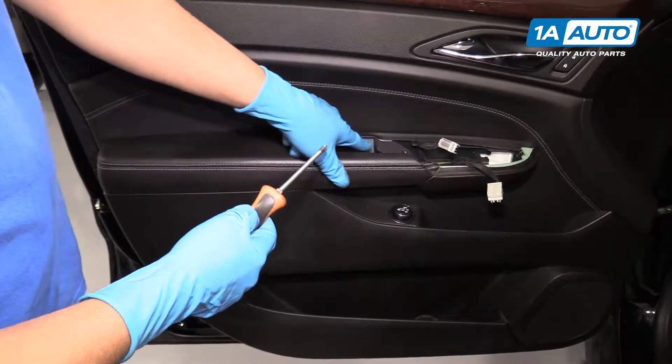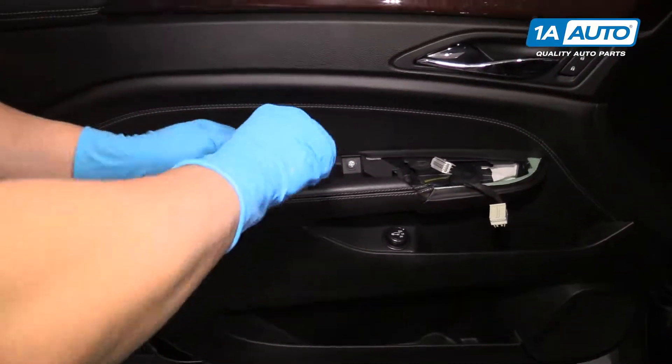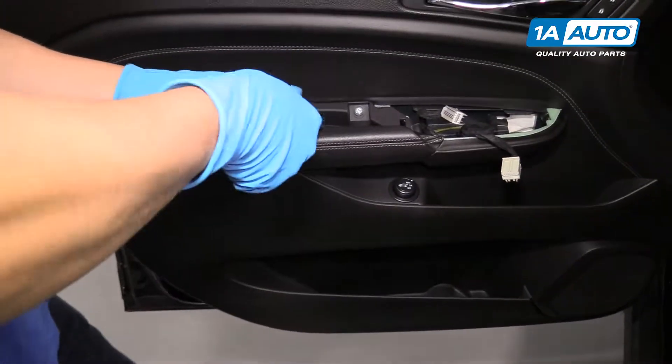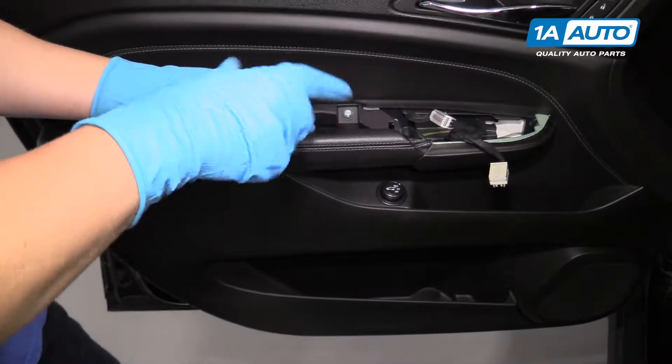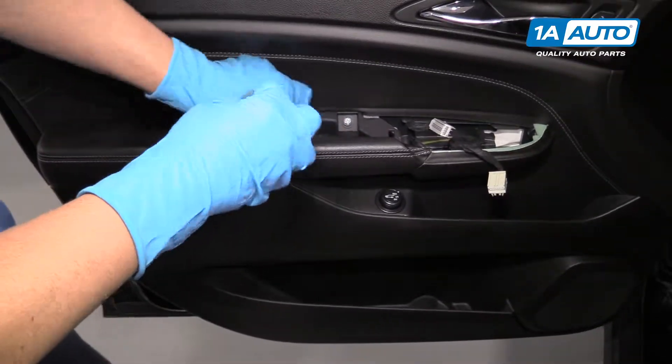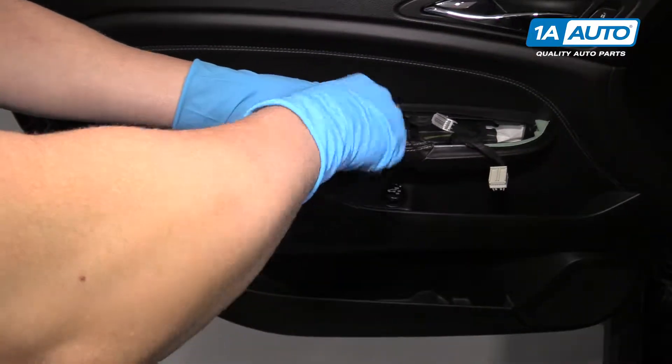We're going to pull this trim piece off. We're going to use a trim tool. We'll go under here and pry up — maybe a little bit tricky over here.